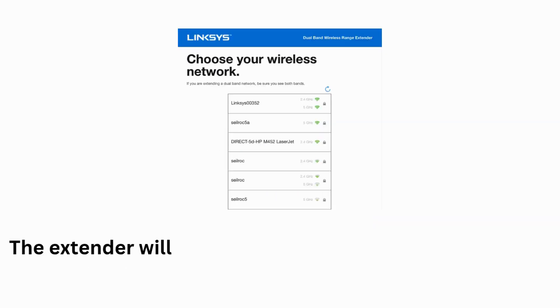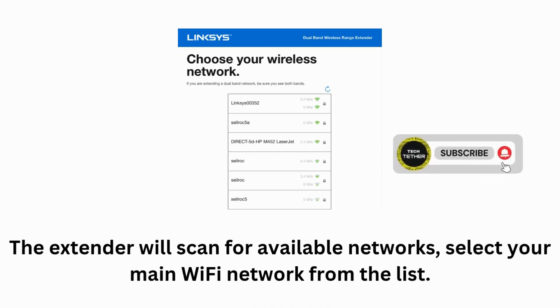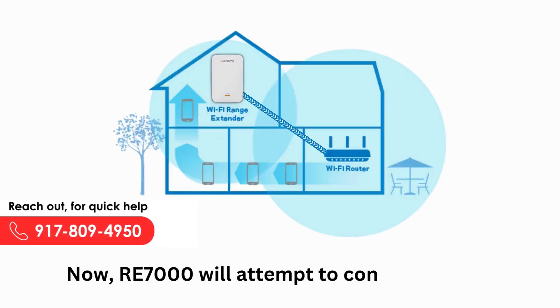The extender will scan for available networks. Select your main Wi-Fi network from the list and enter your Wi-Fi password. The RE7000 will then attempt to connect to your router.